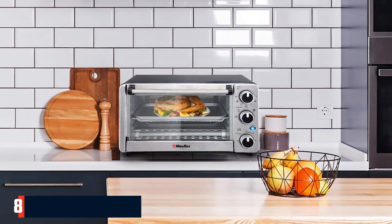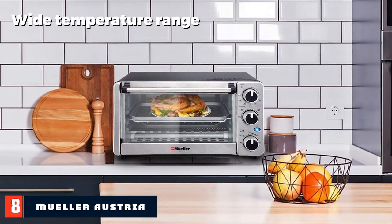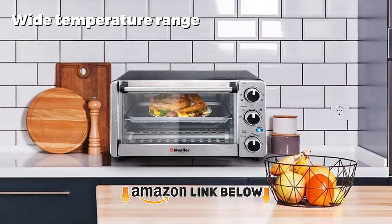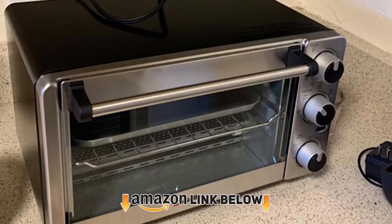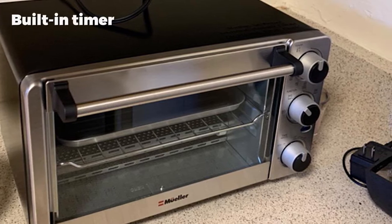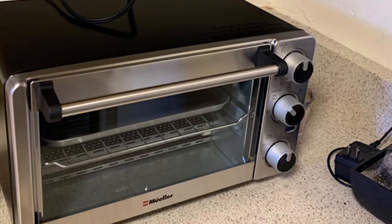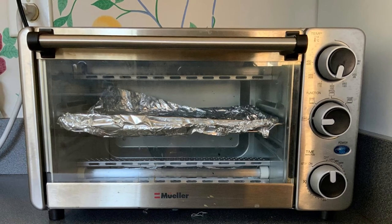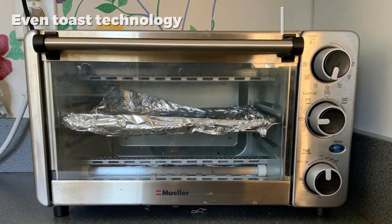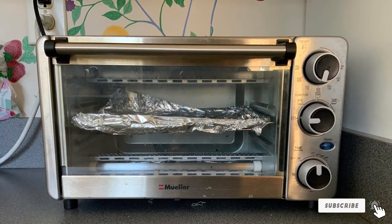The number eight position is held by the Mueller Austria Natural Convection Oven. A built-in timer is a feature most oven users love, and this oven has exactly that. Its 30-minute built-in timer includes precise toast settings, so you don't need to hover around the oven waiting for your food. The oven also has even-heat technology that evenly cooks all of your food, and its sleek, compact design with a curved interior will look beautiful in your kitchen.